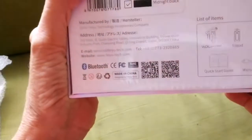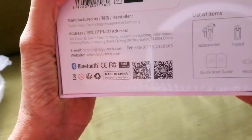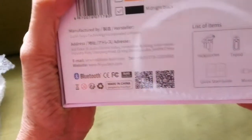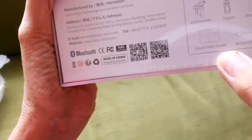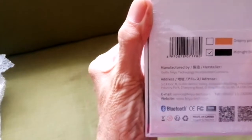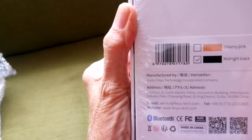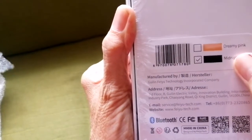These are the items: black pocket, mini tripod, storage bag, quick starter guide, and micro USB. And I chose — there are 2 variants: the dreamy pink and the midnight black. What I got is the midnight black.